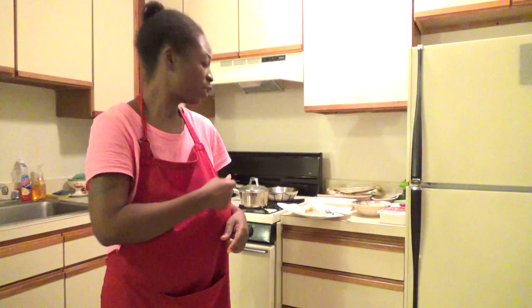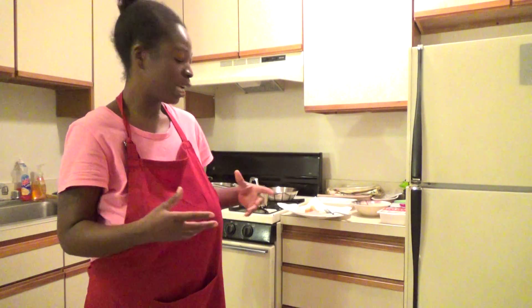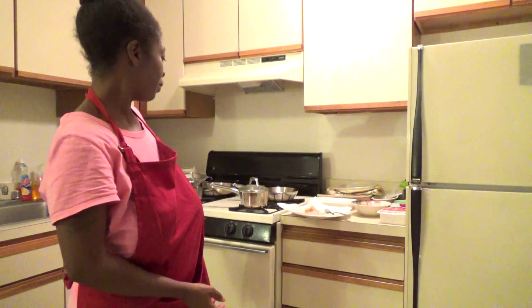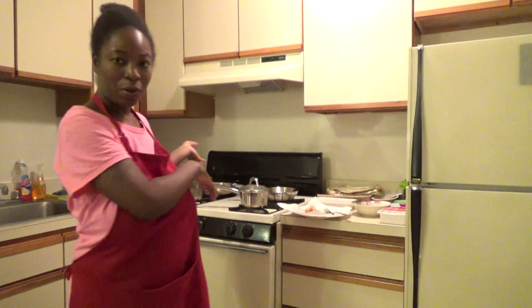I got the extra firm tofu, cut it up, deep fried it, cooked some rice, cooked some broccoli separate, and then I'm gonna stir fry all that in the pan to make some leftover Chinese food. See, I throw it down in this kitchen — here's what it looks like.